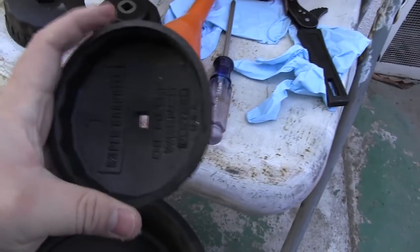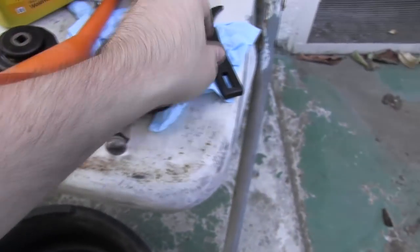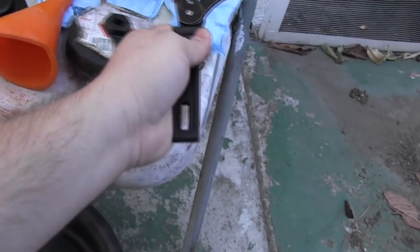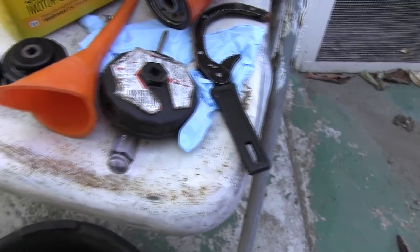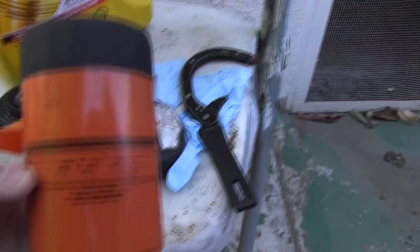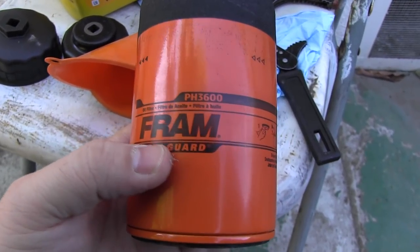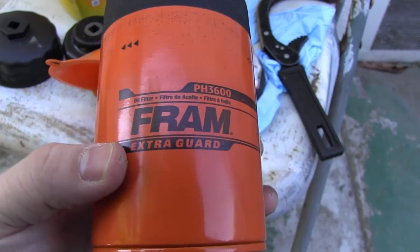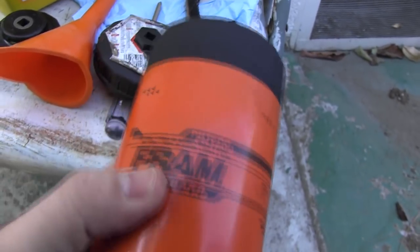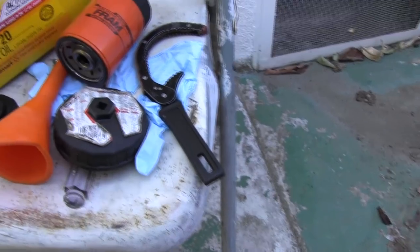This is for a bigger car that uses a bigger oil filter wrench — this is the number 1. And then we have a universal one. These are to remove the oil filter, because to put it on you don't need that much torque. We're also going to use a new oil filter. I happen to have this one on hand, but I usually use other brands — this is the cheapest one. Let me know in the comments below which ones you guys usually use, because everyone has their own brand that they like.